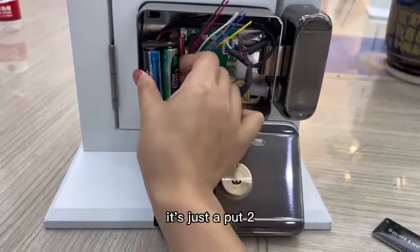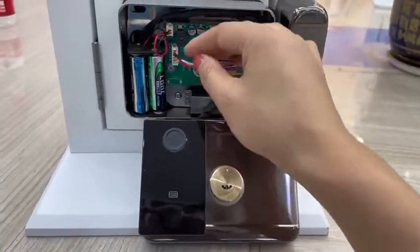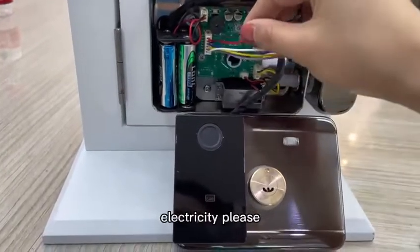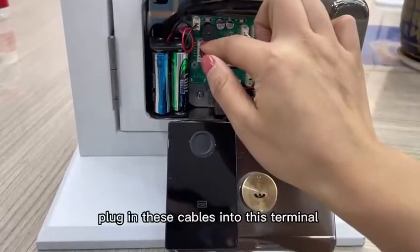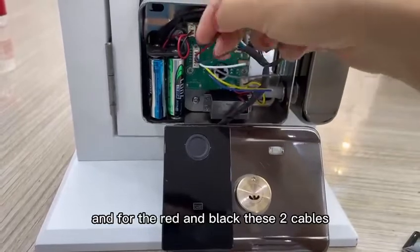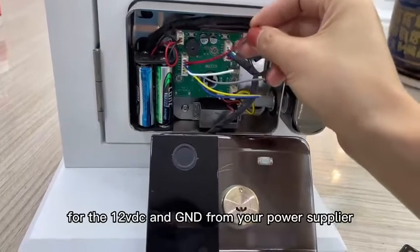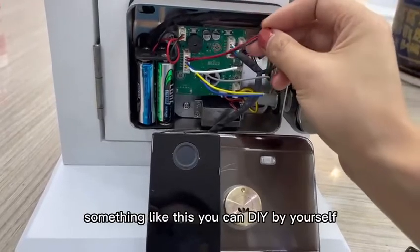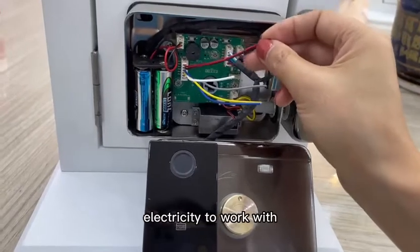Some people put only two batteries and say it cannot work. If you want to work with external electricity, please plug these cables into this terminal. The red and black cables are for 12VDC and GND from your power supply or adapter. You can DIY the external power connection yourself.